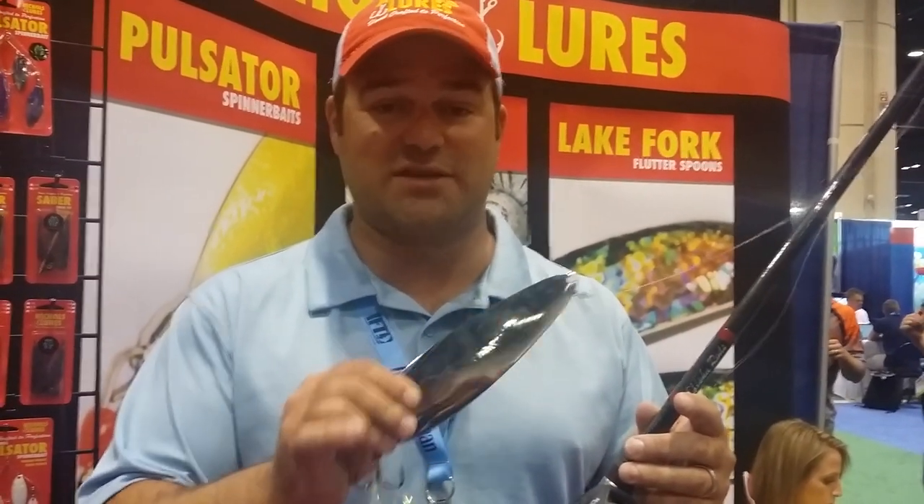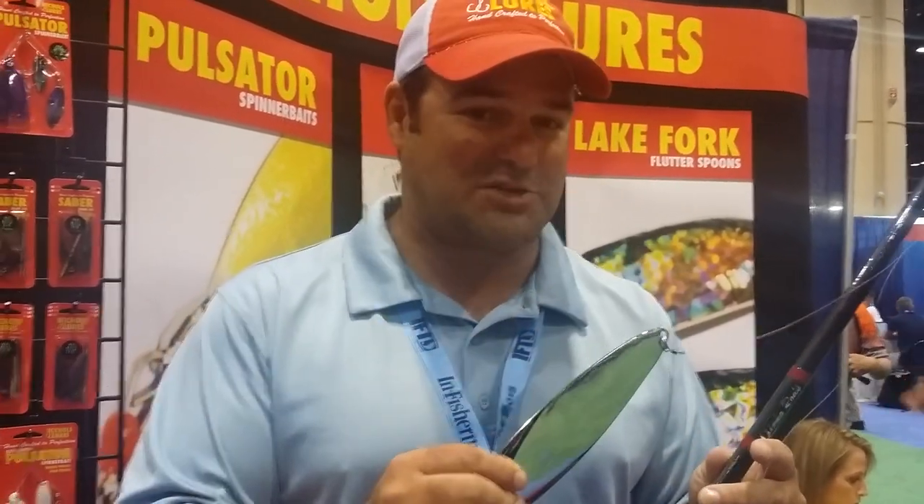Ben Parker here. I'm going to show you what I use when fishing a magnum spoon. First off, we're going to start talking about the rod and reel combo because it's very critical that you have the right rod and the right action and the right reel with the right speed.